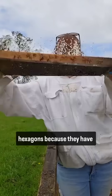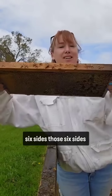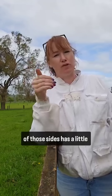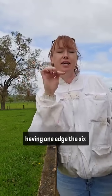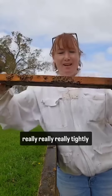Those little hexagons, because they have six sides, those six sides are all holding the water tension. Each of those sides has a little piece of water tension. Instead of being a circle and only having one edge, the six edges hold in the liquid really, really tightly.